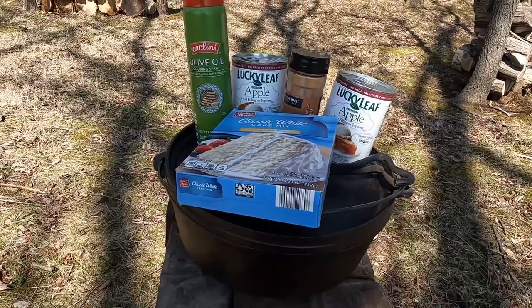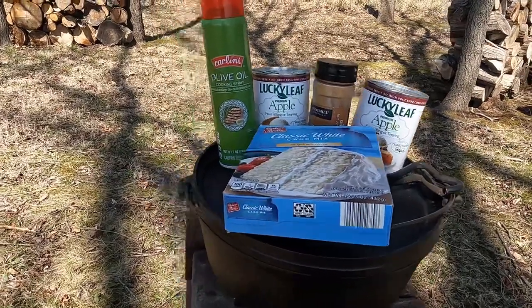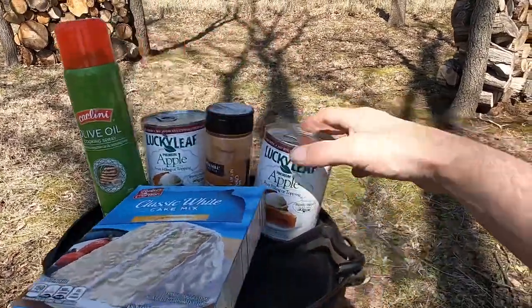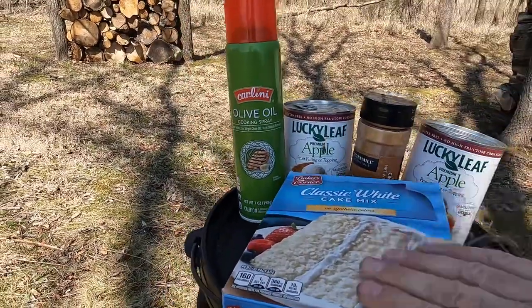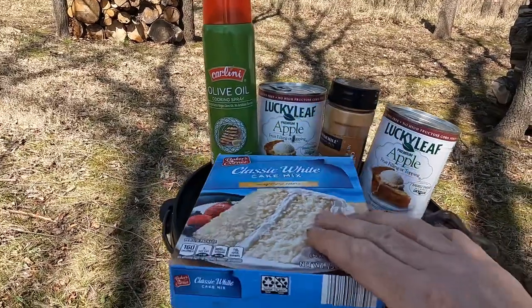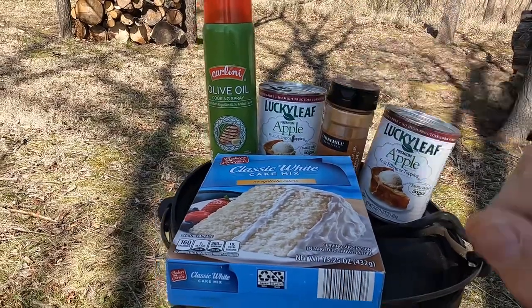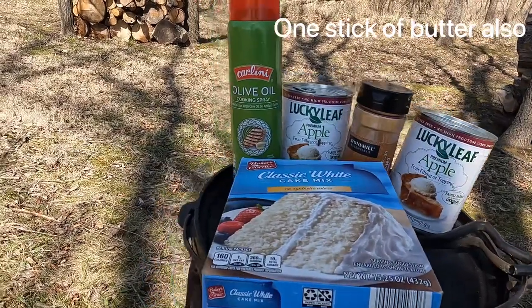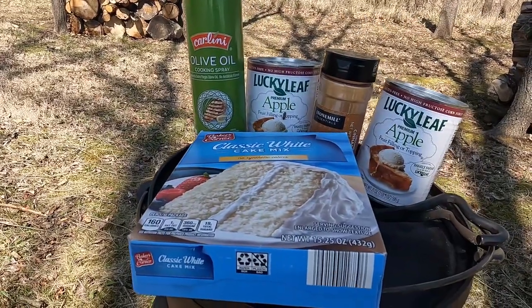Let's go over by the fire and we'll start talking about how we make this. When I told you guys this was an easy recipe, I wasn't lying. There's just a few ingredients. You can make this with any pie filling flavor of your choice, white or yellow cake mix — doesn't matter which. With the apple, I like to add a little bit of ground cinnamon on top, and then just some oil for greasing.